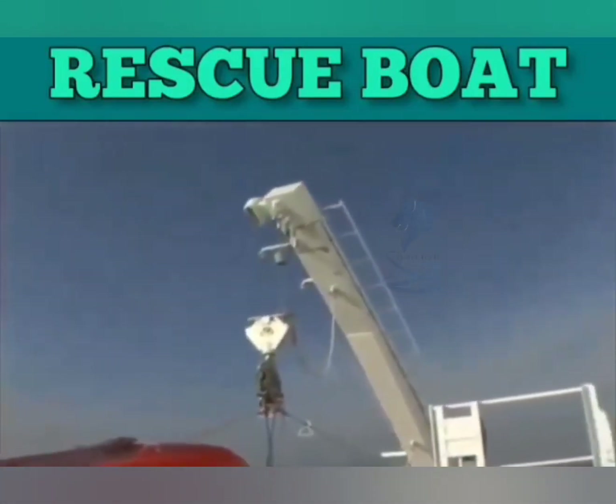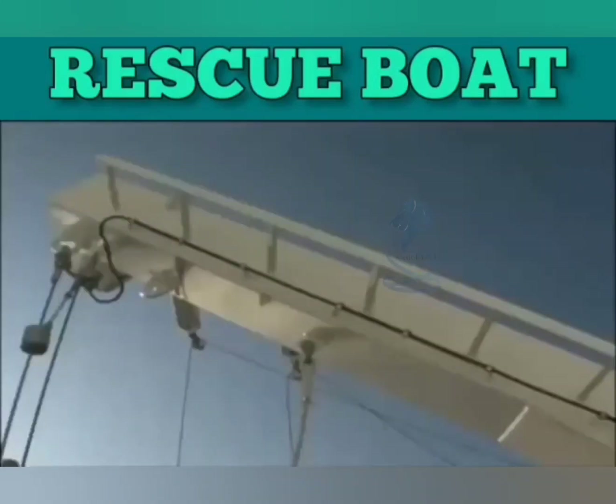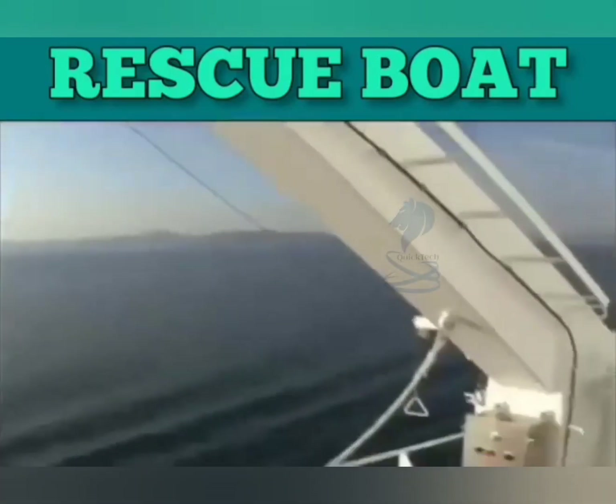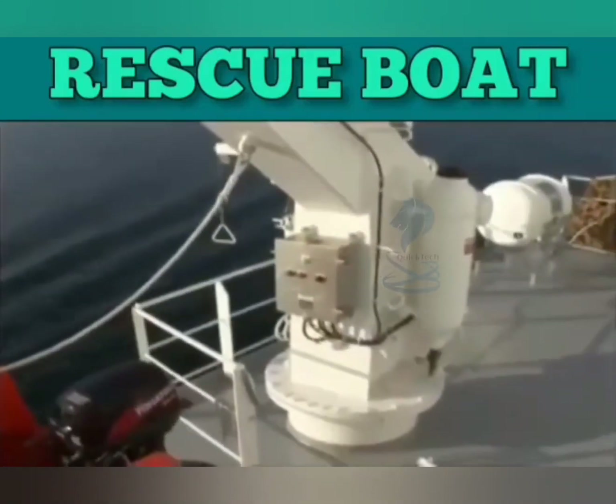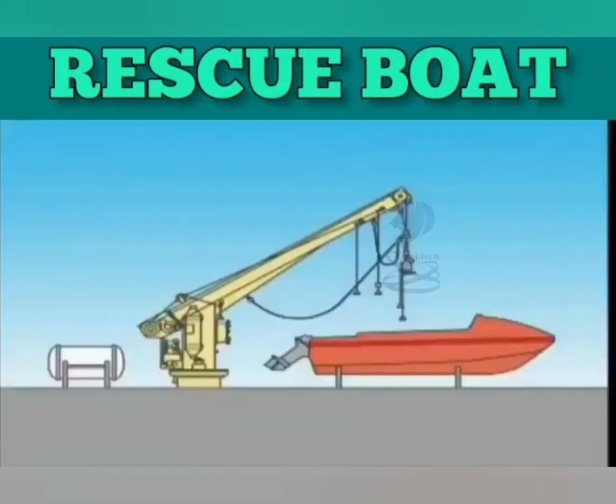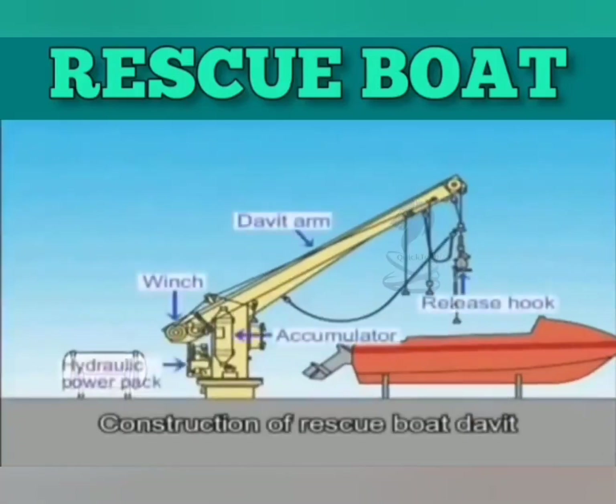Let's take a look at rescue boat davits. Launching operations using the davit can be performed both inside the rescue boat and on deck. The davit unit is mainly composed of a post stand and a davit arm.